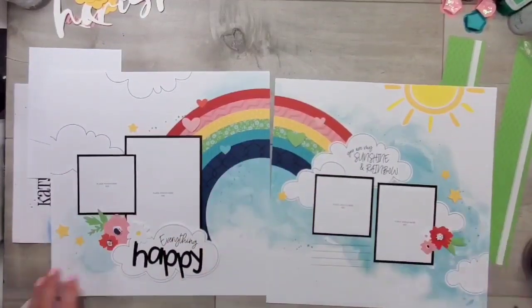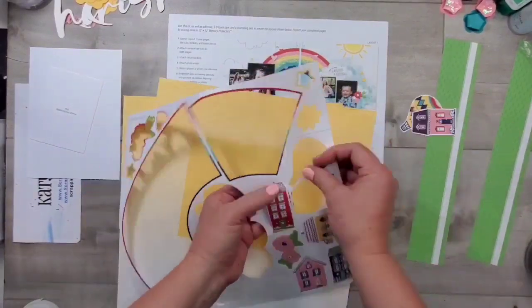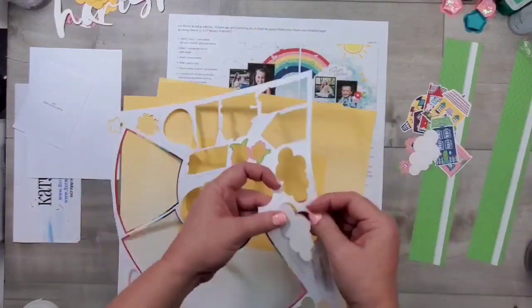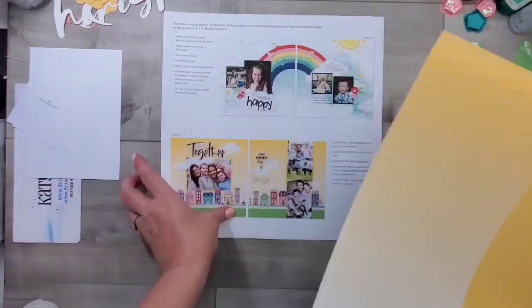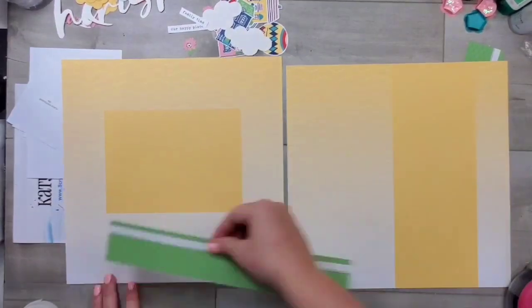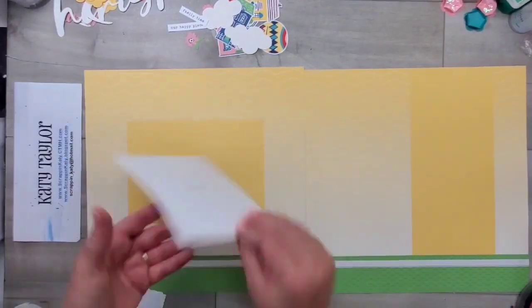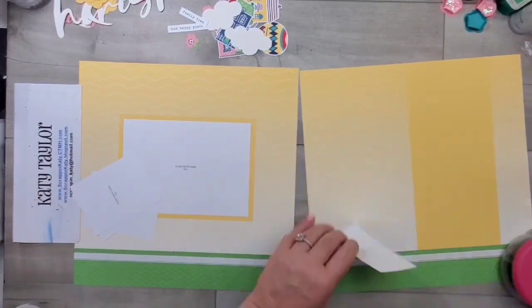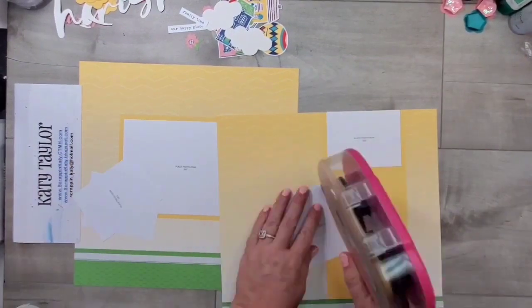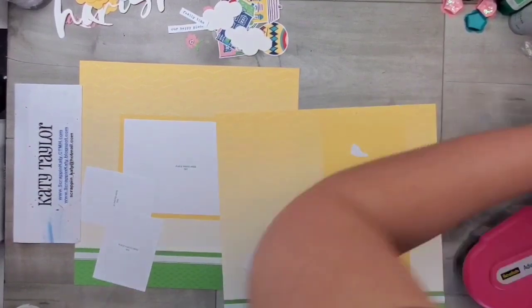The Cut Aboves — if you are a subscriber to our Craft with Heart subscription, we have a layout subscription and a card subscription. These Cut Aboves are basically what you get with those subscriptions. It makes it really easy. I love to use them to catch up on scrapbooking. Our first son pretty much has a completed album.